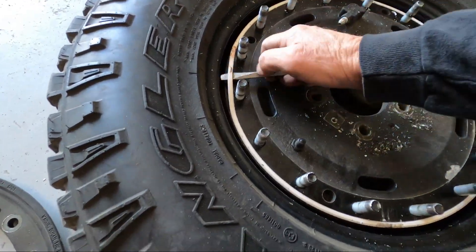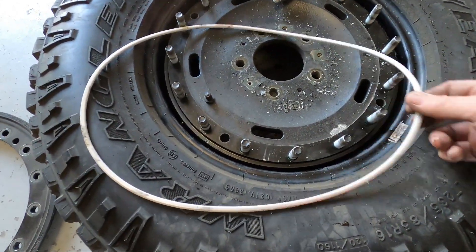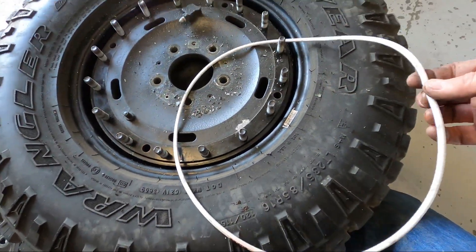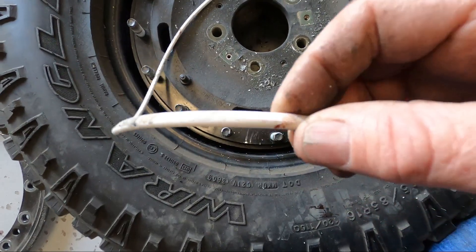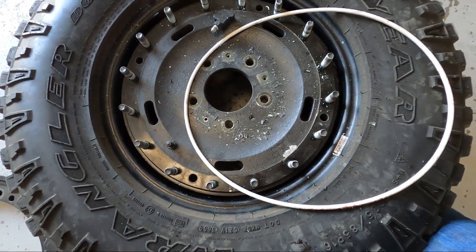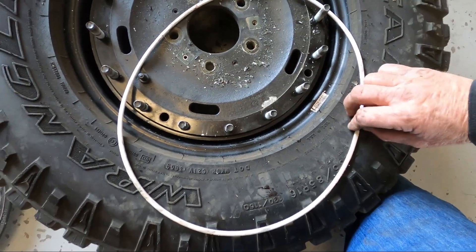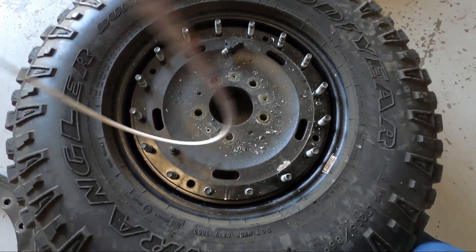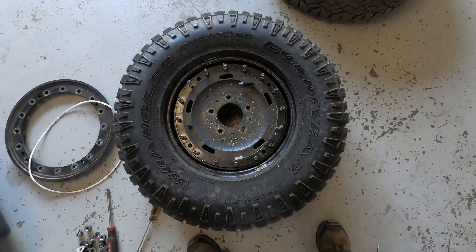I wasn't able to find the o-ring online. I found the company that makes the wheels and found o-rings they use on, I think, a Land Rover that has a bead lock like this, but I couldn't verify the size. The first set I did had brand new o-rings that were still round, so I miked them and ordered o-ring material from McMaster-Carr. I have a jig where I slice it and use super glue to glue the o-ring together — basically making the correct size o-ring out of o-ring stock. Small o-rings are molded, but bigger ones like this are just cut to size and glued together.